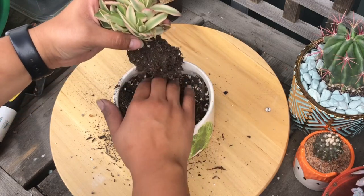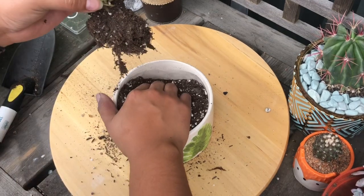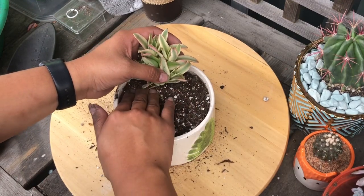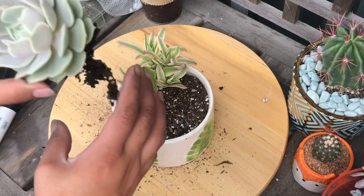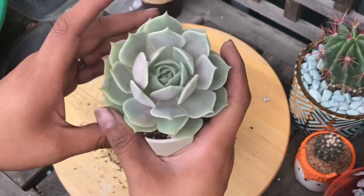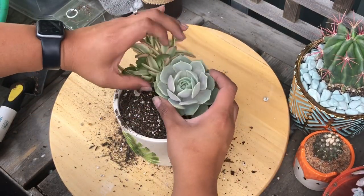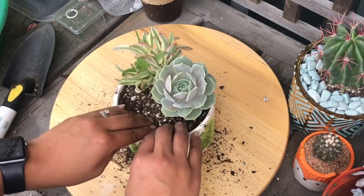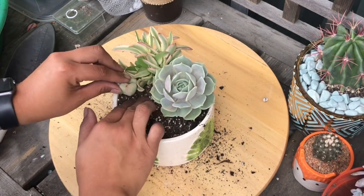I'll put them a little deeper. Sorry about the noise of the air conditioner — that's one of my neighbors. Then I'll put this pretty Lola-looking plant in. I don't think it's a Lola but it is gorgeous. I'll pop that in there just like that — it's so big and beautiful. Then I'm going to pop in these little babies that I pulled out of the other arrangements.